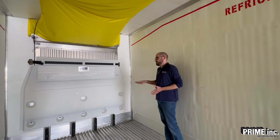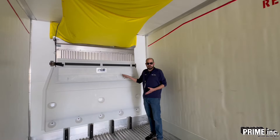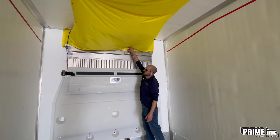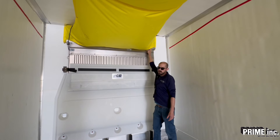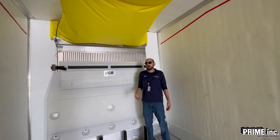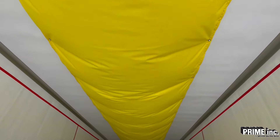Coming up to the front of the trailer, check this bulkhead right here — this plastic attachment on the front of the trailer. It's part of the reefer; it's how it's pulling air back into the front of the reefer. It has to be attached fully, so make sure it's not loose at all. Coming up to the top, make sure this chute is attached fully to the front of the bulkhead. There should be either screws or rivets — some of our older trailers do have Velcro. Whatever it's got, make sure it's not loose or open. Then go down the entire length of the chute checking for tears or anywhere it's hanging down.